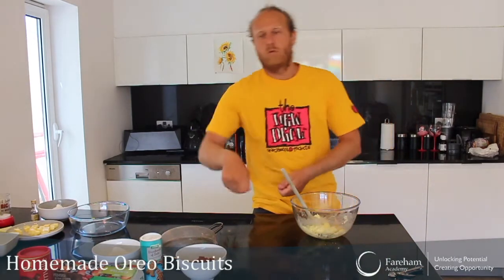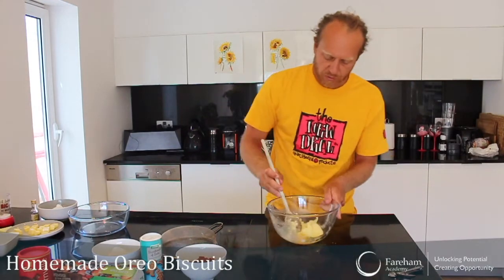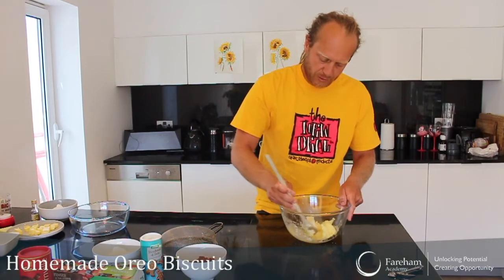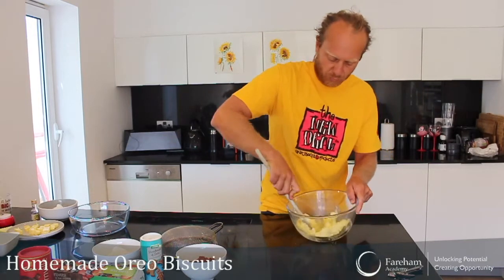Some people say whisk your egg on the sides — that's just more mess. I'll do it just in my bowl here. Just whisk my egg like this and then mix it with my butter.